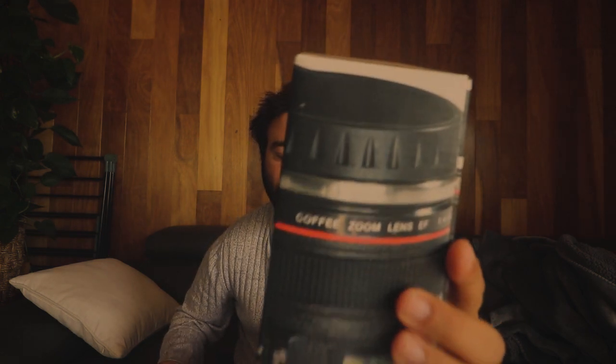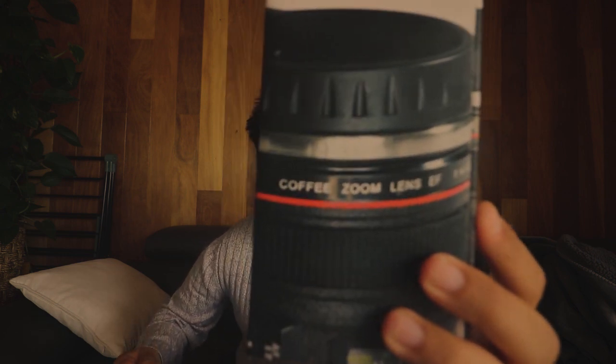But really what I'm excited to open up on this video is — she got me this freaking Canon lens! She got me a Canon lens. It's the EF 24-105 or the 24-70 EF lens. She got me a freaking lens. It's cool. I'm kidding you guys, it's not actually a lens — it's a coffee mug lens.